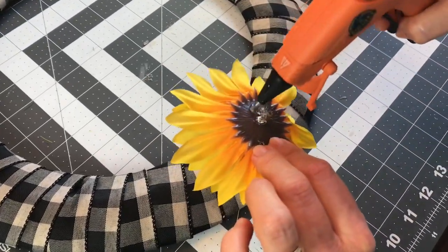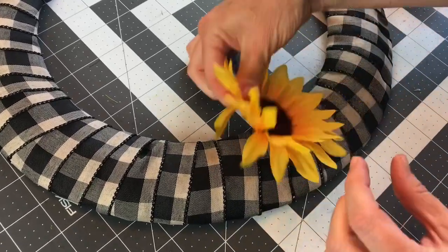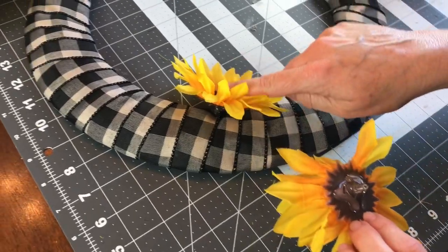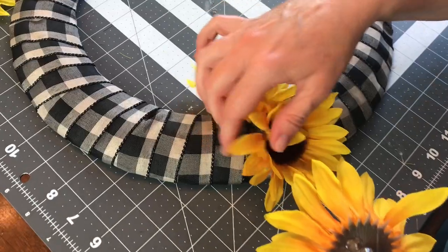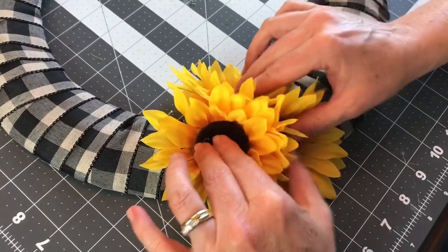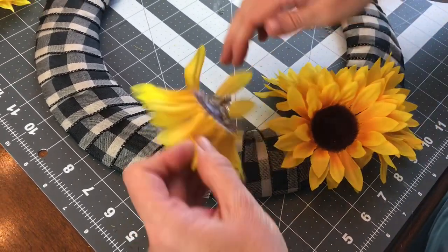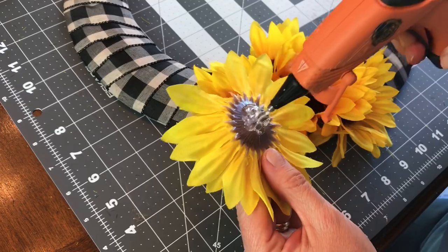Then you're just going to take your sunflowers and hot glue them onto your wreath. I placed mine kind of in a triangle shape because you want the flowers to show from all angles, so make sure it's really covered well and full. I only used seven floral picks, but I could have probably squeezed in all 10. Be very careful when you're using your hot glue gun — I'm using the Gorilla Glue Hot Glue Sticks and Gorilla Glue Hot Glue Gun. After you hot glue your flowers on, hold them for just a little bit until the glue sets and dries, then squeeze your sunflowers in tight all the way around the wreath.